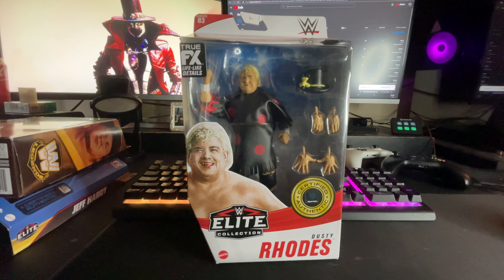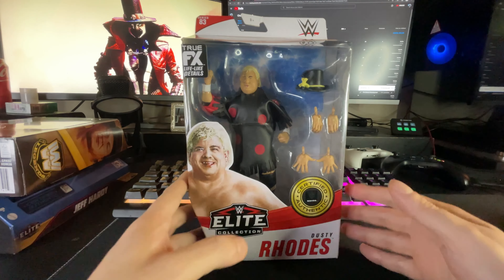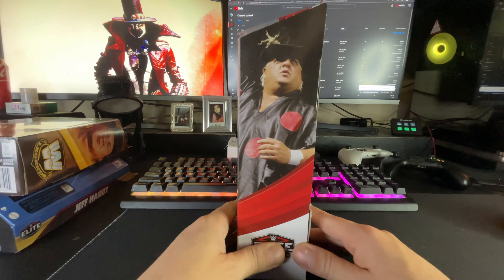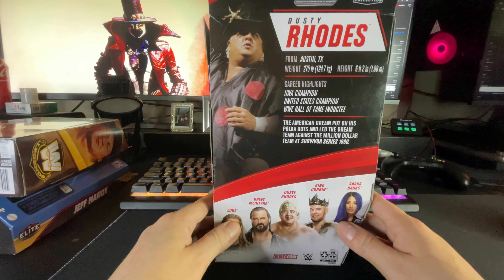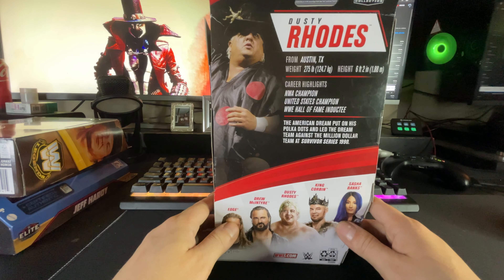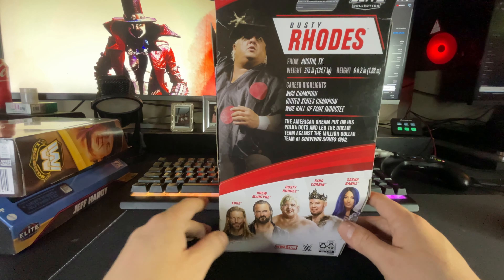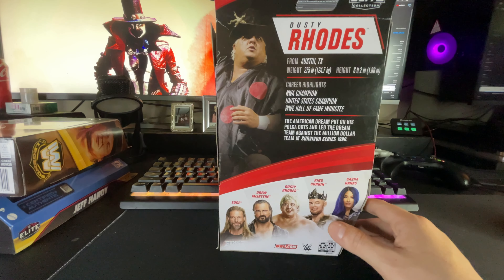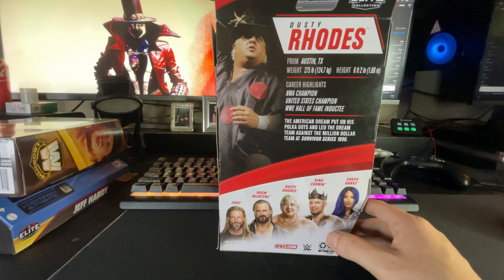Alright, Elite 83 Dusty Roads — we got the front. Got a little glamour. Got the back — from Austin, Texas, 275 pounds. I thought he was bigger than that, he looked bigger. I guess almost 300 pounds. Six foot two — excuse me.